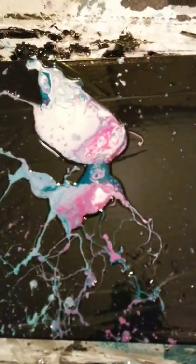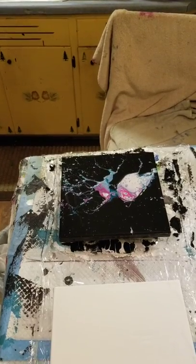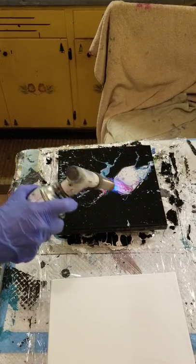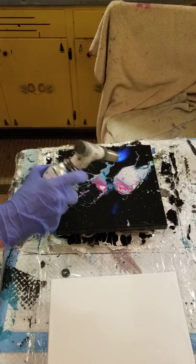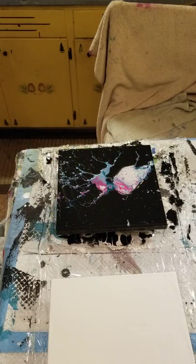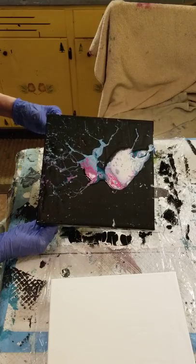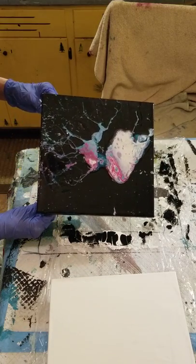Look at how that one turned out. I had the pin about two inches above the canvas. That's awesome. Let's torch it. I think I want to move it around, but I really don't want to move it around too much because that will take away from that exploding experience. Maybe just a little bit to get the cells to come up a little bit better.